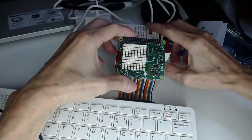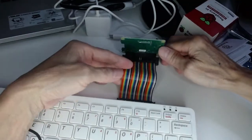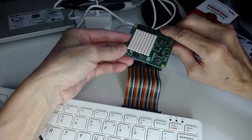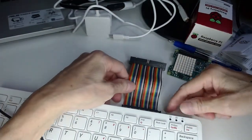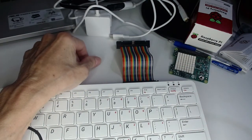Using the ribbon, you can simply leave the Sense HAT on the table and view the output directly as you code — very convenient. That's it for this unboxing — I hope it was helpful. Enjoy your Raspberry Pi, and I'll see you in the next video. Thank you for watching.